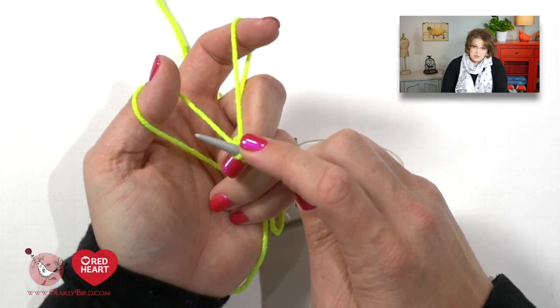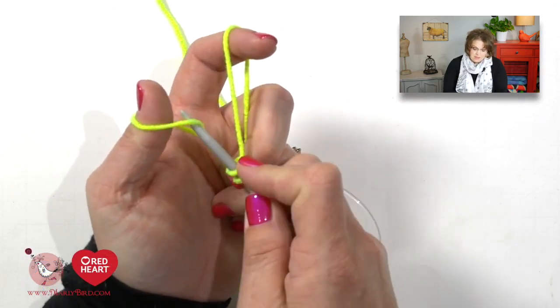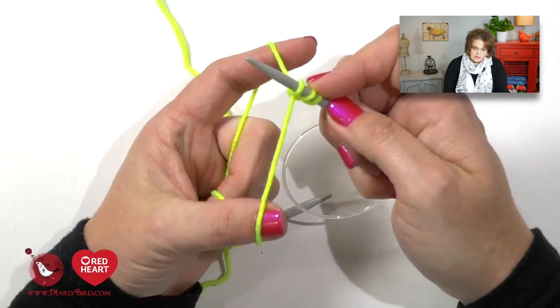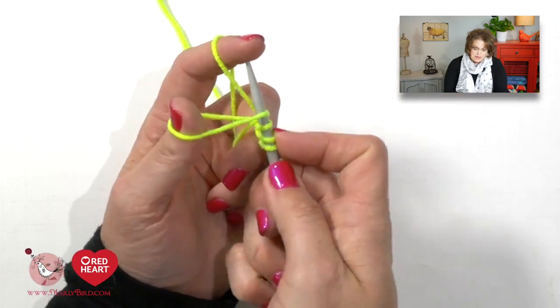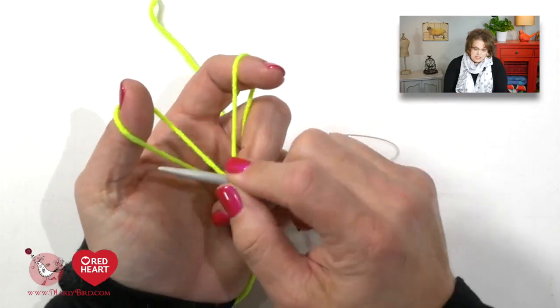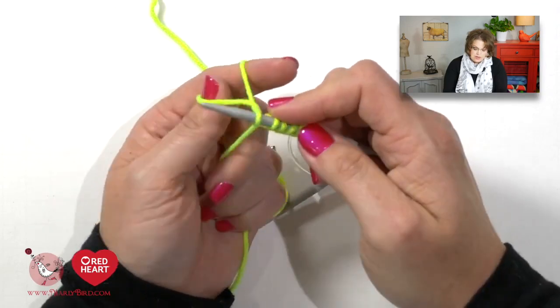I am holding on to my stitches on the needle so they don't fall off. The motion is: up the thumb, down the finger, through the window, off the thumb, then give the tails a nice little pull. You continue repeating this until you get 80 stitches on your needle.